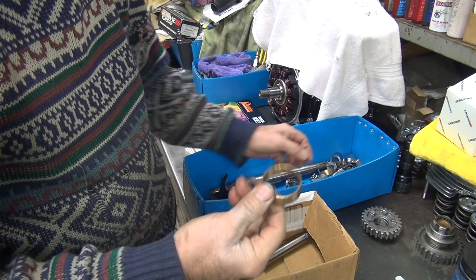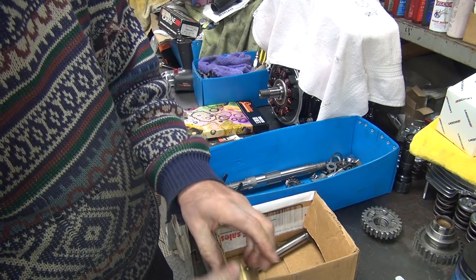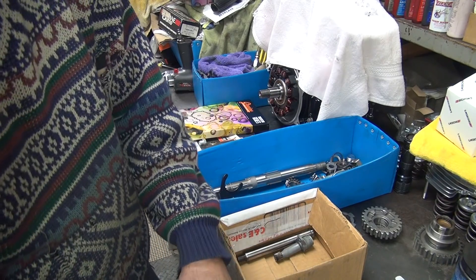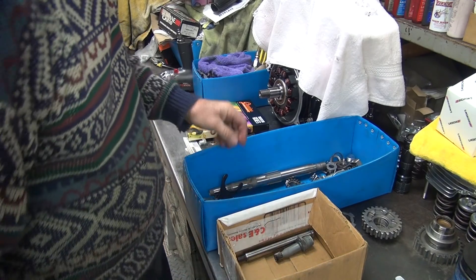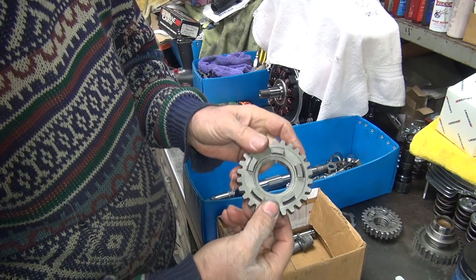There's our second heater, there's our bushing, there's a snap ring, there's another bushing — we're not using that. The snap ring's pretty beat up, maybe I'll reuse it, we'll see. There's our little gear; we are going to need that.